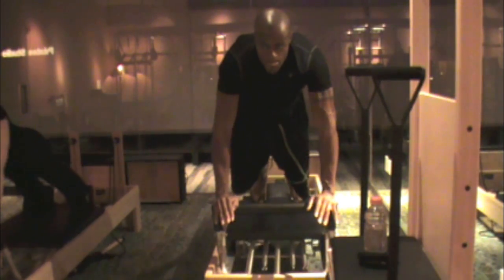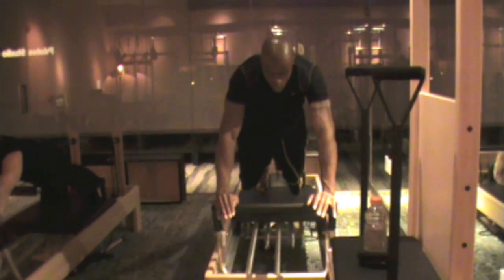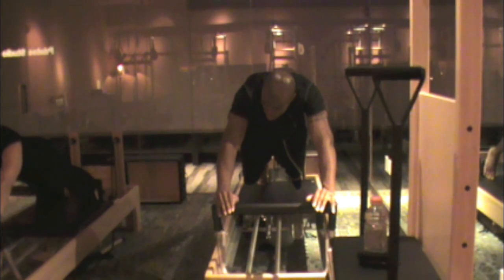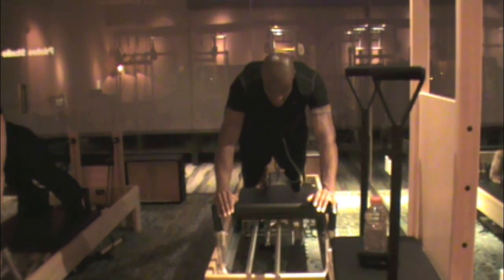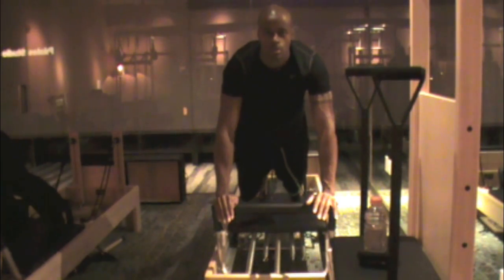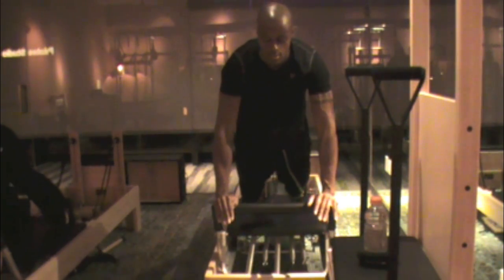Stretch back, lengthen, reach, push away. Now engage your traps and your lats, and pull your arms forward as you sneak forward. Lift your chest up higher. Long, long shoulders down. Good, and then press back, stretch.